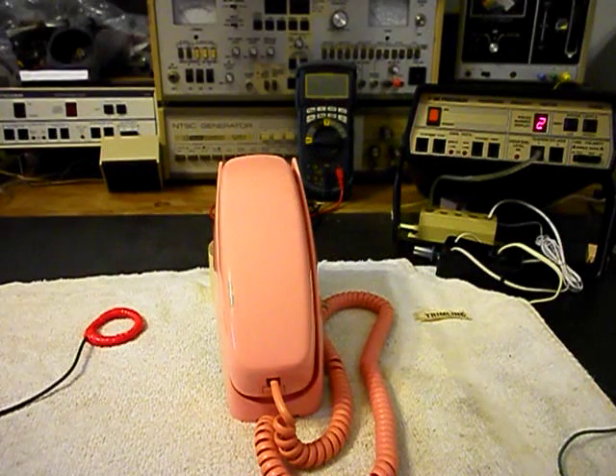Hello, this is Dennis with A1 Telephone Service and Repair, A1 Electronics. You can reach us on the web at www.a1-telephone.com and you can also reach us at 618-235-6959.